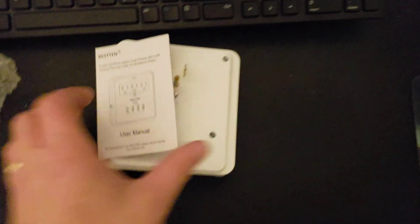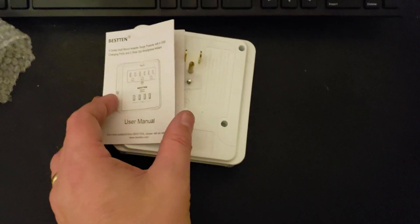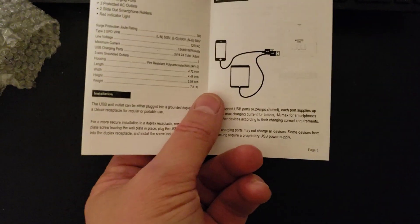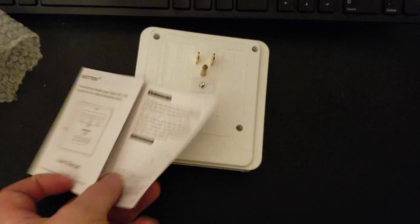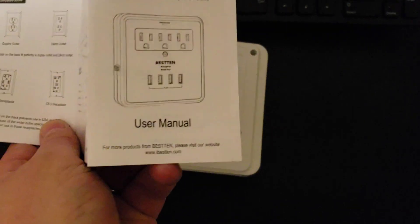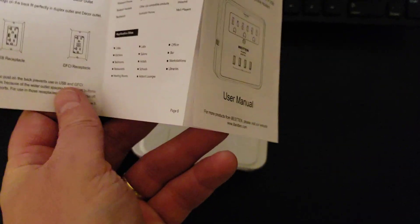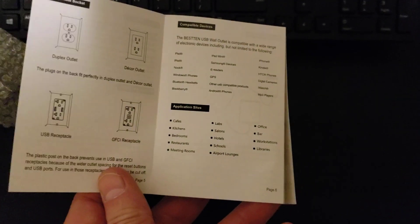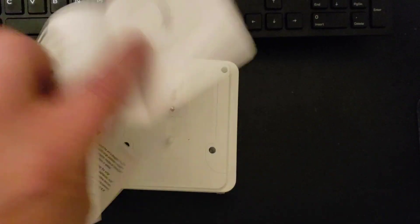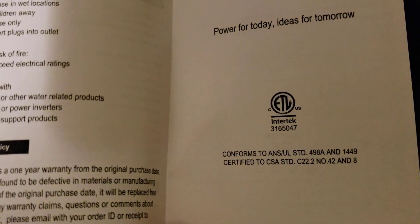What else is in the box? A user manual — plug stuff in is pretty much what it says. I don't see the certifications on here, which is a bit of a concern, as there are concerns with these types of outlets causing fires by overloading circuits.